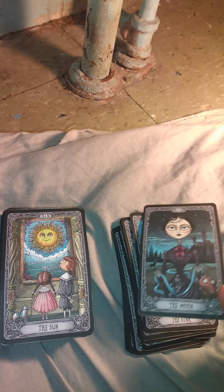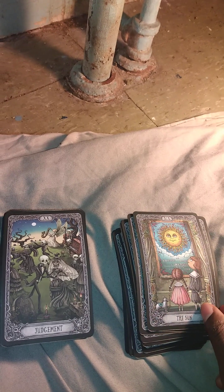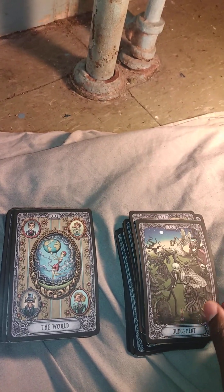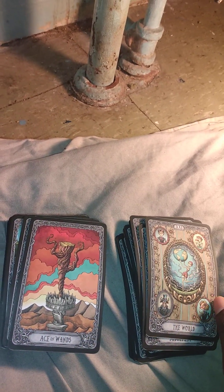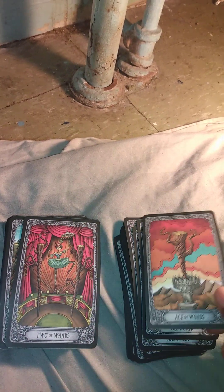I love the Moon. The Sun is awesome. The Judgment is great, and the World is pretty surreal. This Tarot deck has been very accurate to me so far, and I actually enjoyed it.